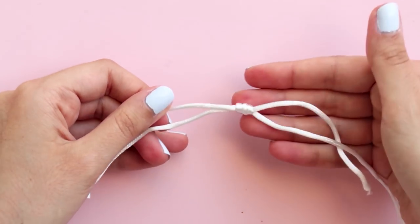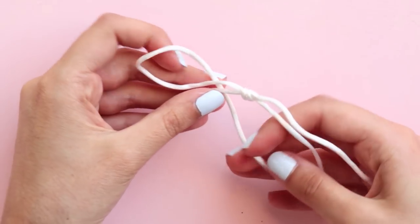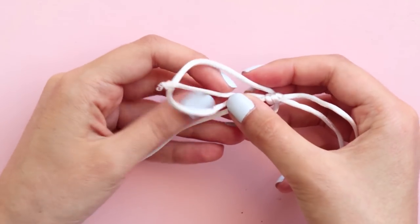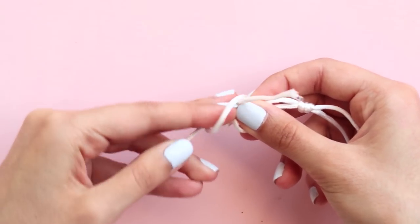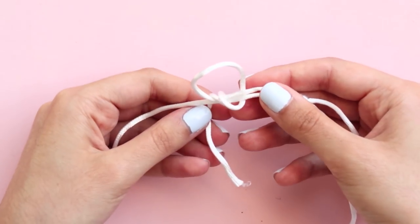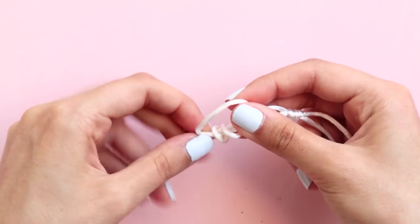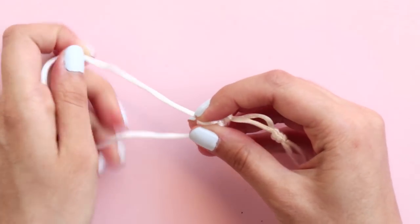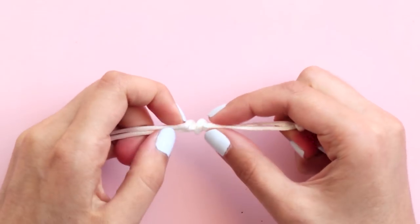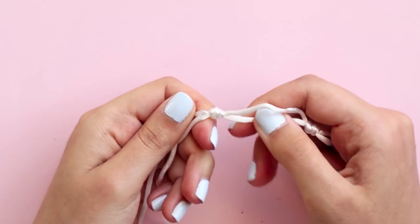Next, make the other knot. Once again, bend the end in the opposite direction and put it under the other two strands. Put it through the loop and wrap it around two more times like this. Tighten it, see if it's working properly and check if it fits through your head.